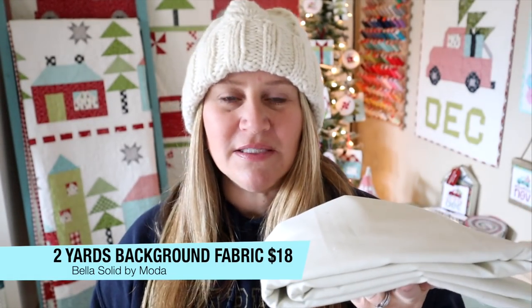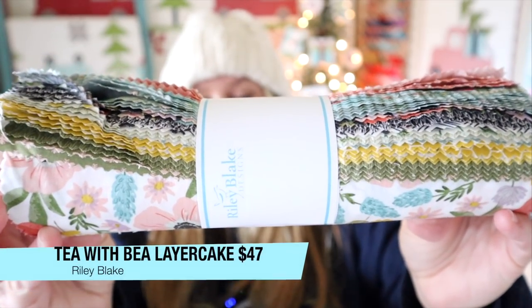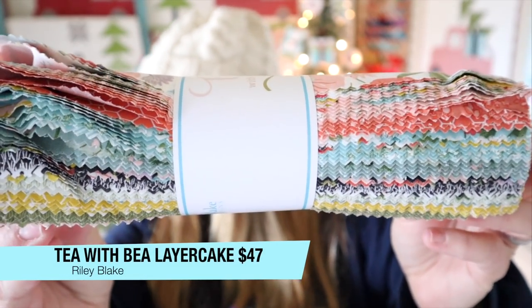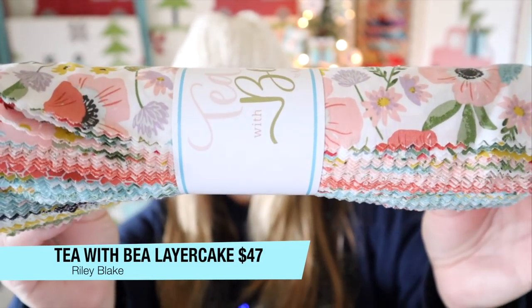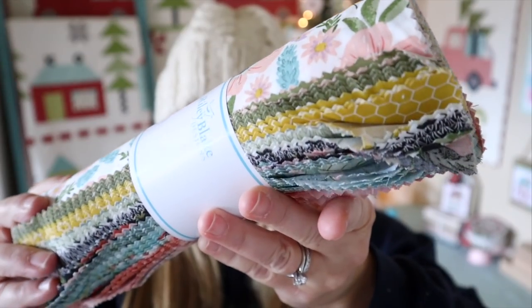One cool thing about this box is they never skimp on their fabric, so the fabric included is enough to make that quilt pattern. You have two yards of a Bella solid, which retails for $18. And then there's this TB layer cake by Catherine — like I said before, this retails for $47. It's just a really fun kind of floral layer cake.